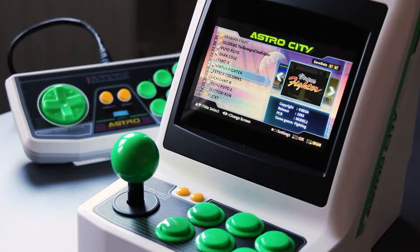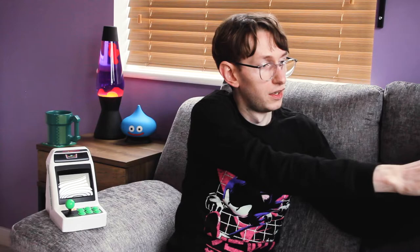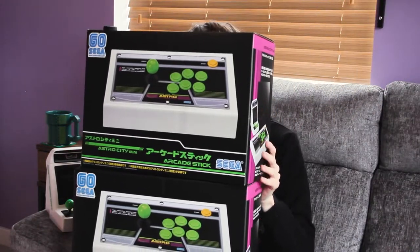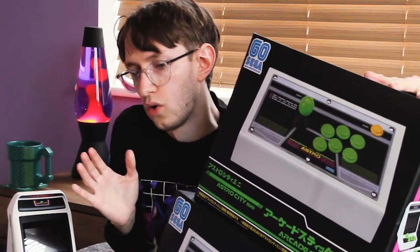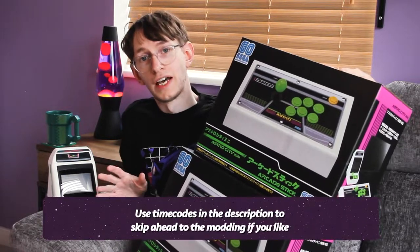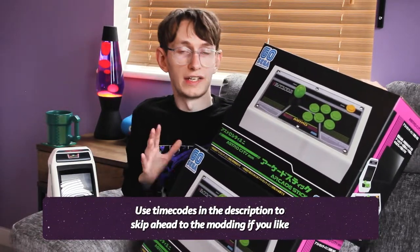On top of those starter accessories, you could also get the complete arcade experience by buying a full-size Astro City stick, which not only cost just as much as the Astro City itself, but only worked exclusively with this console. So here it is, and here's another one. Why would you buy two full-size arcade sticks that only work with one mini console? Well, the main reason is for modding, but before I get into all of that, let me tell you what you get straight out of the box.